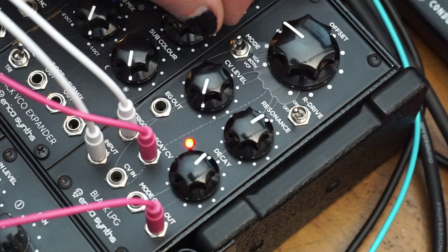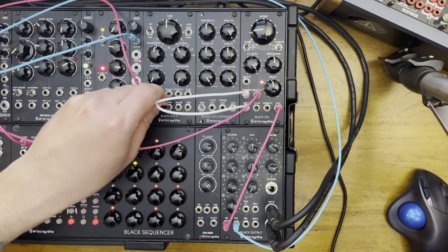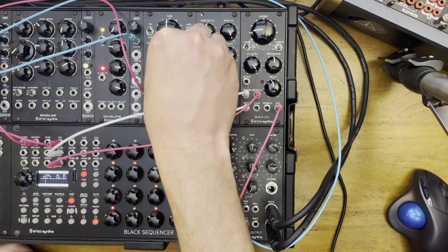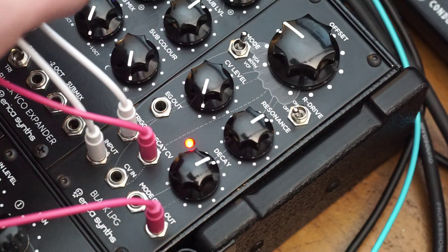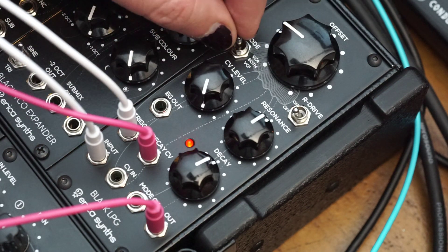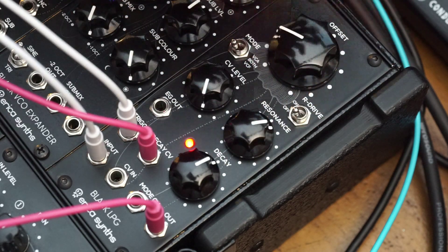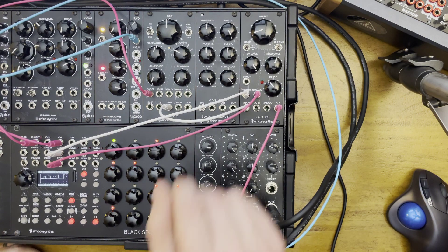This is the both setting. Let's put it in VCA. That's the pulse wave. Let's try a triangle. And saw again. Here's both, and here's the filter — VCF response. Nice bass.